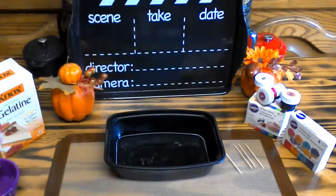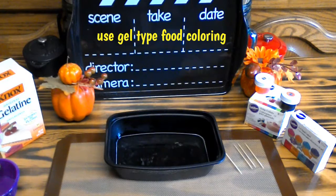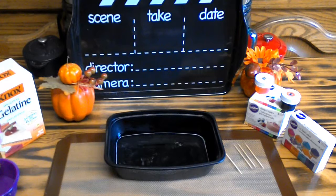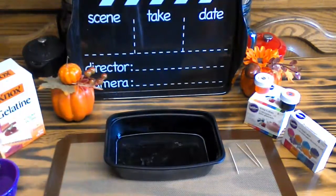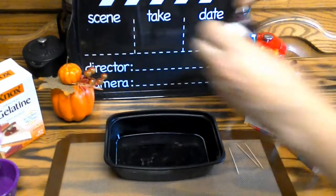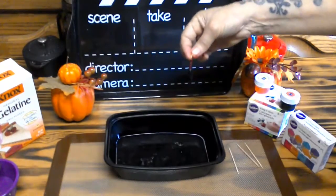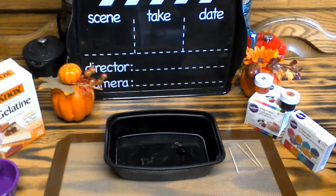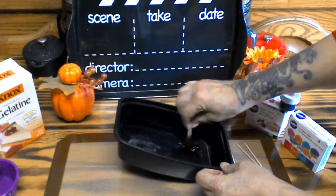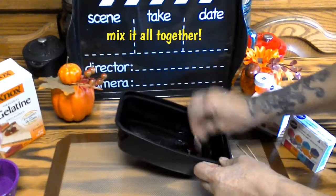Now would be the time to add your coloring. I'm using the gel type. I had to grab one I haven't opened yet — that's because I used it all up last year. I ended up picking the color that looks like blood, so this is going to look great when I go to the farmer's market. Make sure you wash your hands very well afterward. Go ahead and put in a good dollop, then with the same toothpick you used to grab the coloring, go ahead and mix it all into the gelatin.